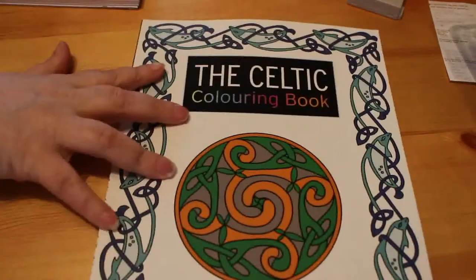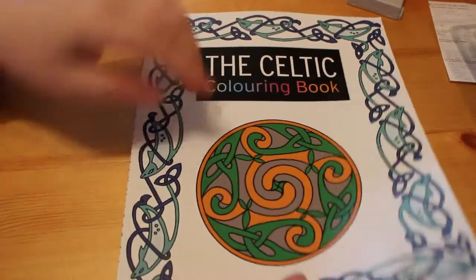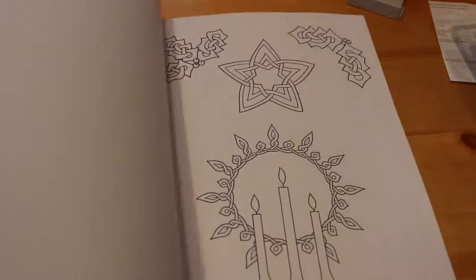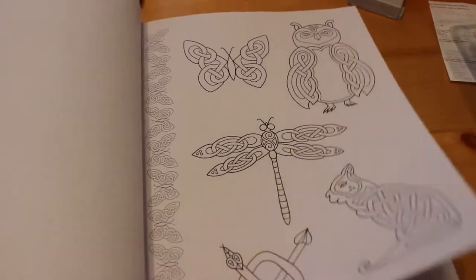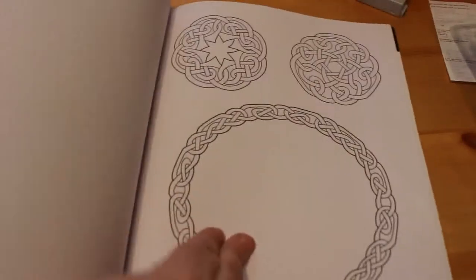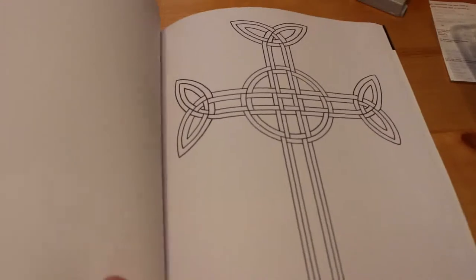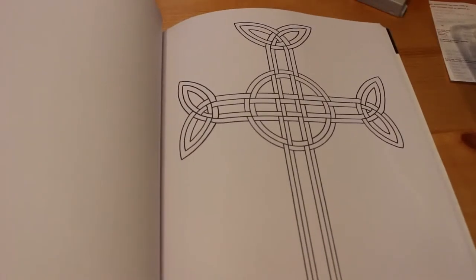The reason I bought those metallic pens is because I want to use them in this — the Celtic Coloring Book. I have filmed a flip through of this and will be putting it up at some point. I thought doing some of these with the metallics would look quite nice. I might also get some acrylic paint to paint out the backgrounds — like that, which looks really nice.